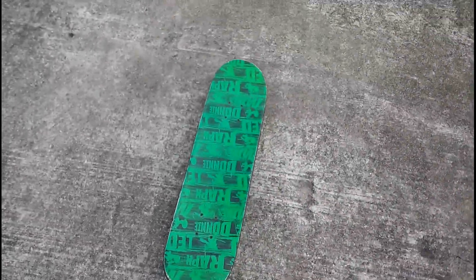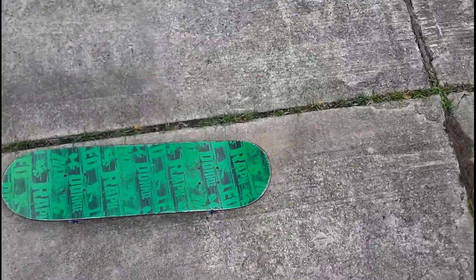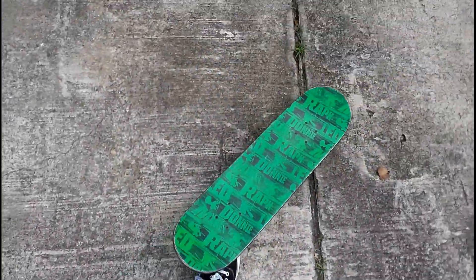I guess that's it for now. Hopefully I'll post more videos — I plan to post more videos about my progress every day or whenever I can. This is day one of learning to skateboard, teaching myself on my own.